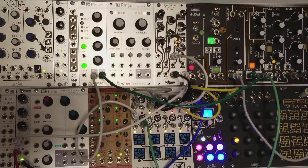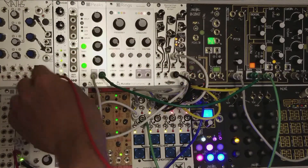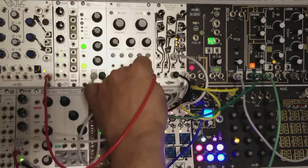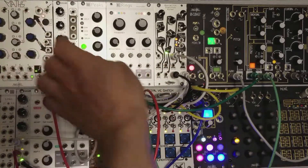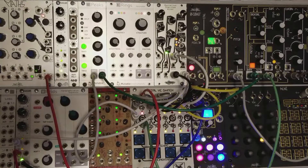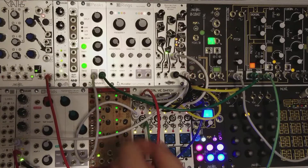Alright, with this same patch going on with my clock divider, what I'm going to do now is take the output cycle of Maths here and patch that in. The switcher will go at audio rates.